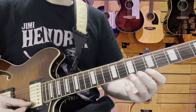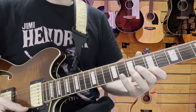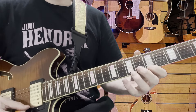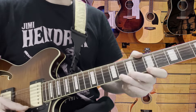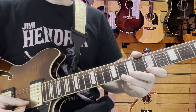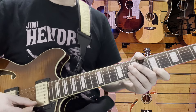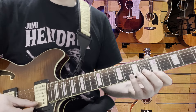Bit of vibrato if you wish. That last part is 7, 5 and 8 on the B. 5 on the E. Then 5, 7, 8. 4 on the 8 there. And back to 7. I don't think that's going to cause too many problems — lovely little solo.